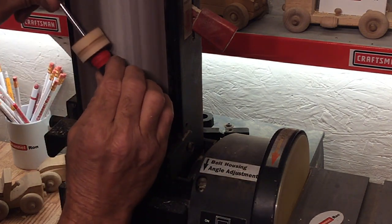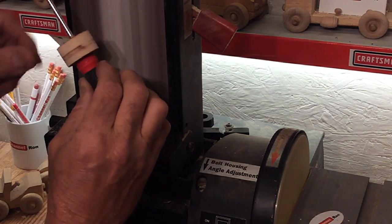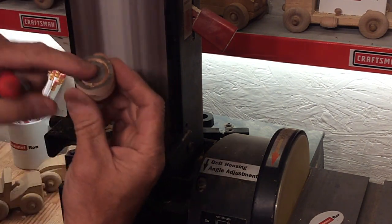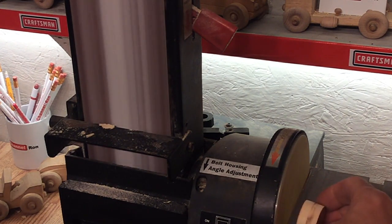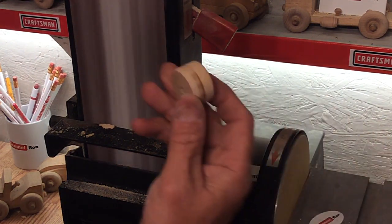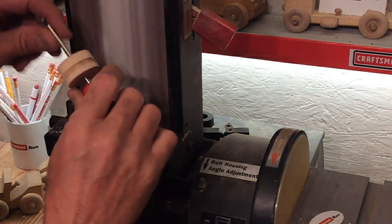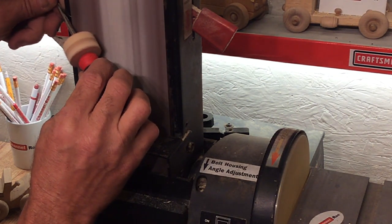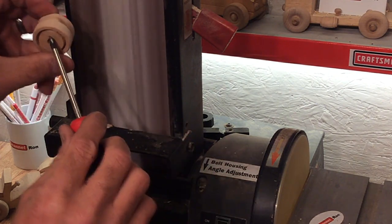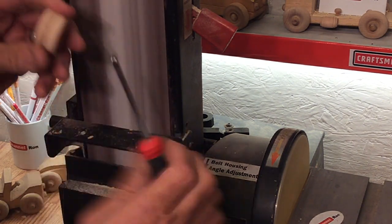Spin that around. That kind of cleans up really nice. Now I'm just going to take this and bump it on here real quick just to clean it. I've got a little bit of a ridge on either side, and all I'm going to do is put a little angle on this — just like that. Do the same thing on this side. Perfect.